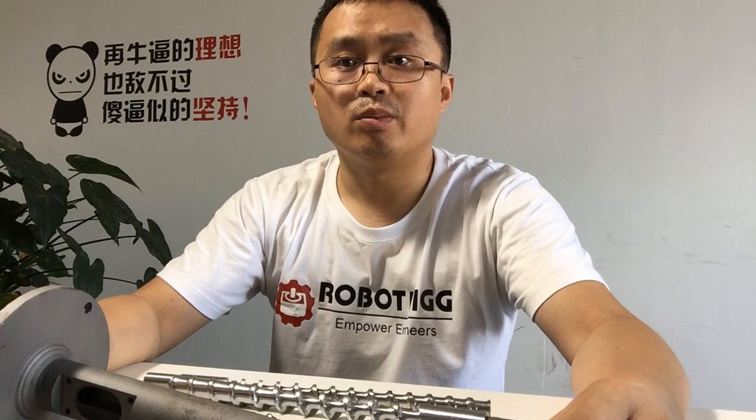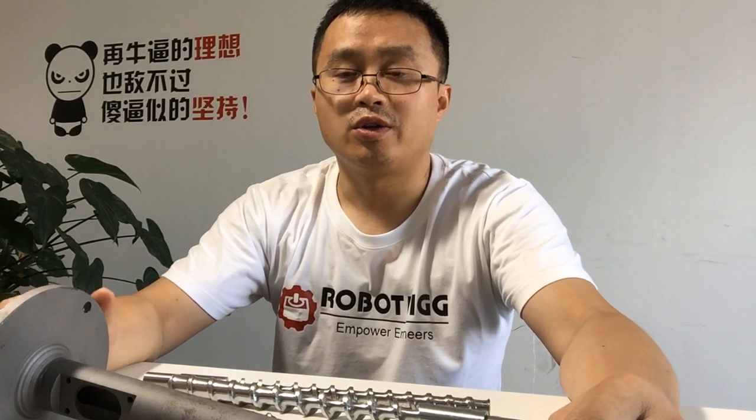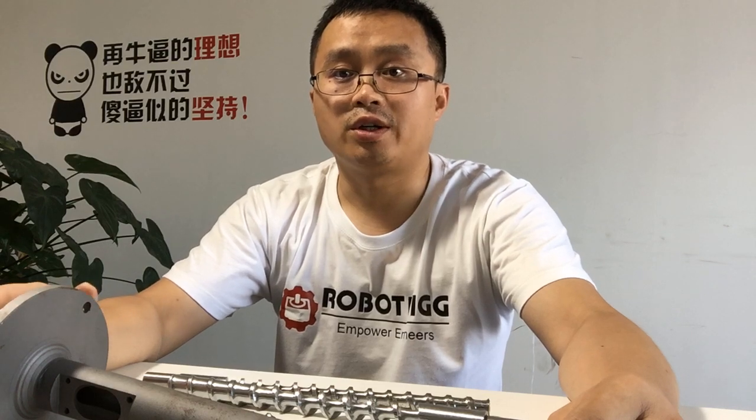Here I just want to mention the Precious Plastic project. I think Precious Plastic is a great project, and you can find the project on YouTube.